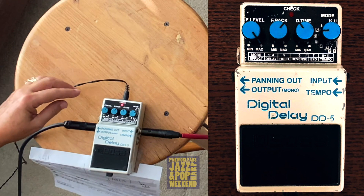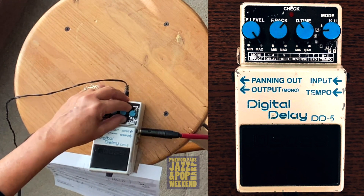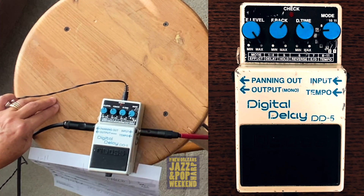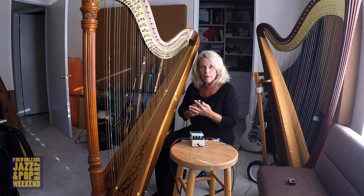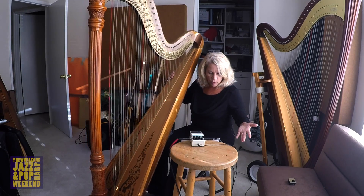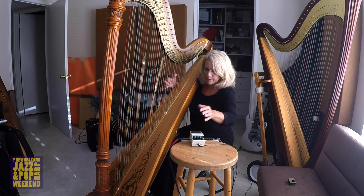Now I wanted to give you a little explanation about the hold mode, which is really cool because it lets you set up a groove. You can only record two seconds of music, and then it will continue to play for you when you stop. You have to hold it to play whatever you want to play, and then let it go, and it will continue. So let's see if I can get this one right.